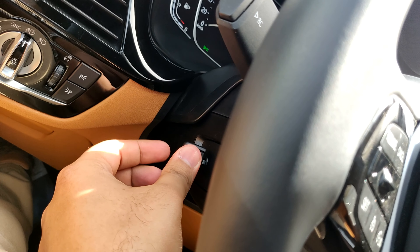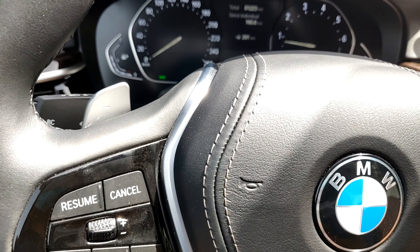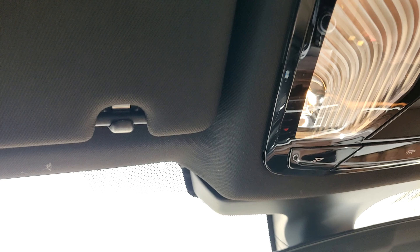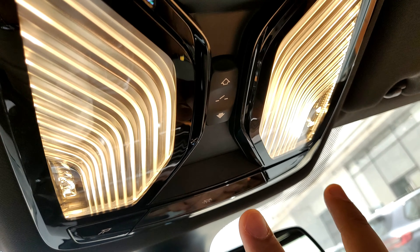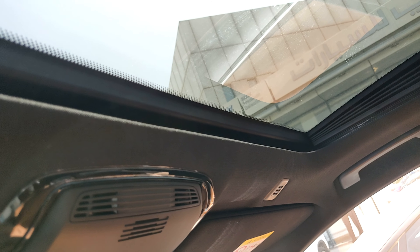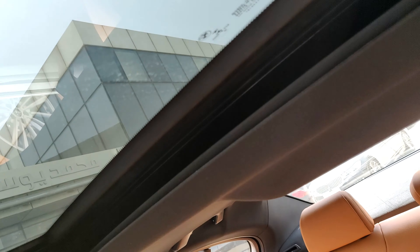The sun visors have their own light and are in cloth material since this isn't the full leather package — overall good build quality. The overhead light controls open up in a soft mood lighting. You can press to switch both on. Pressing the sunroof controls opens it up — it's not a full panoramic sunroof but it's pretty good and brings in a lot of light.